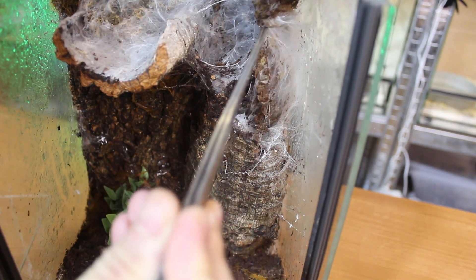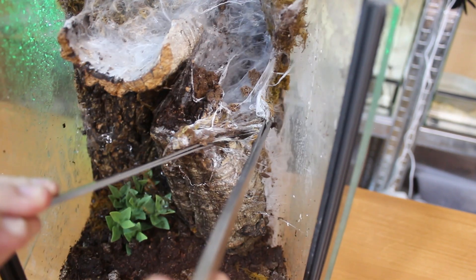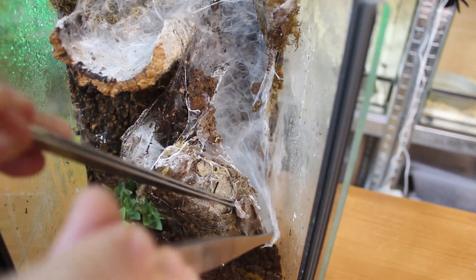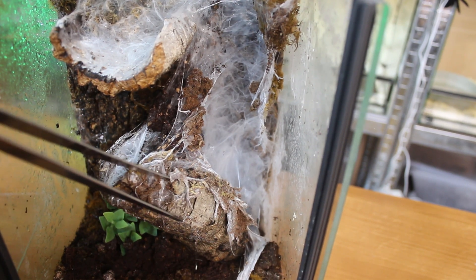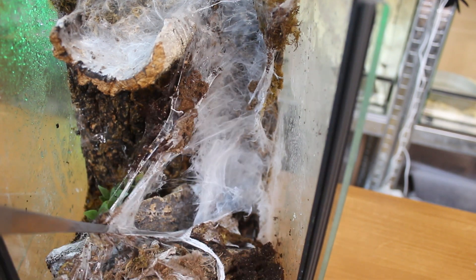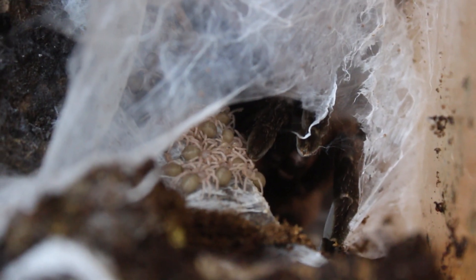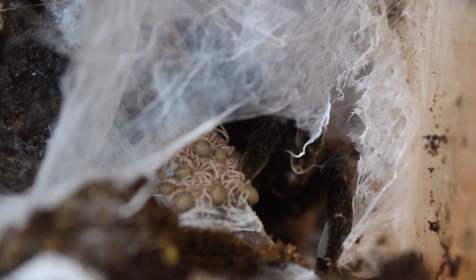Okay, here we go. There's the female. She is — Oh no! They already hatched! Oh no! I mean, yeah, we have slings, but now the extraction will be a lot more difficult.